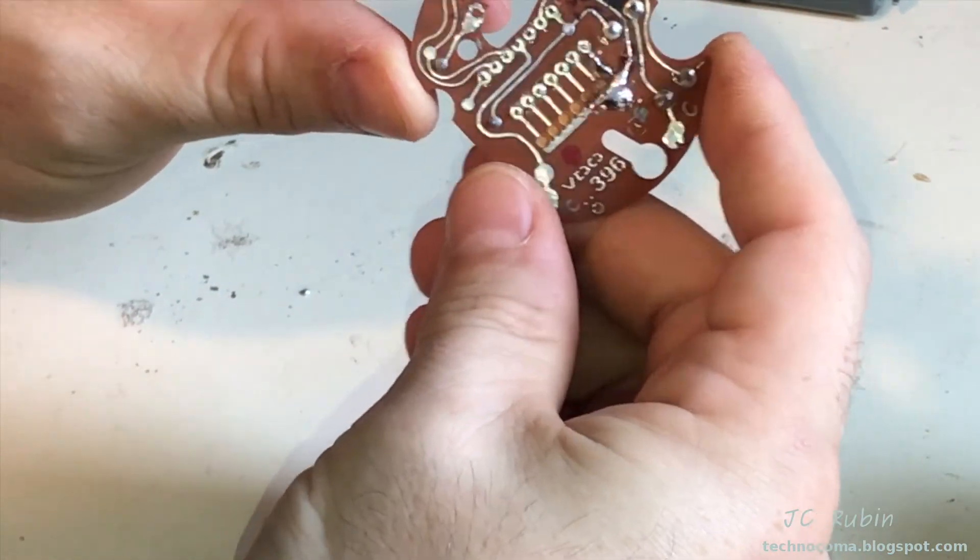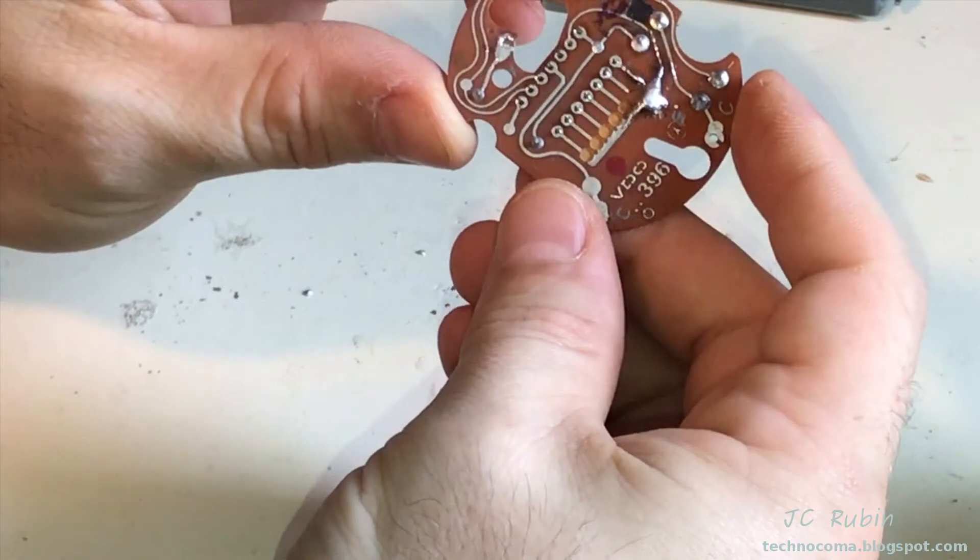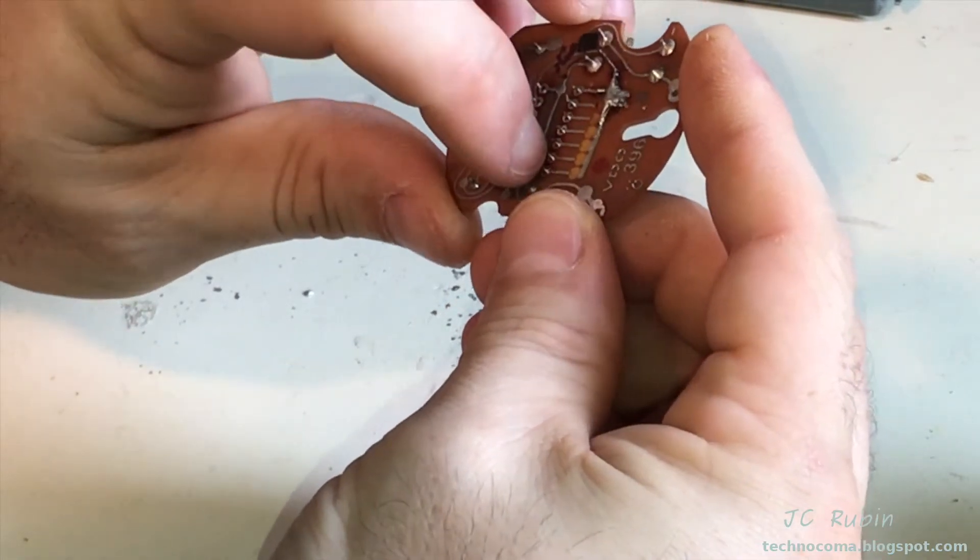Everything came out nice and clean. The pins gently get pushed in the opposite direction that they're pushing, so it breaks the connection.